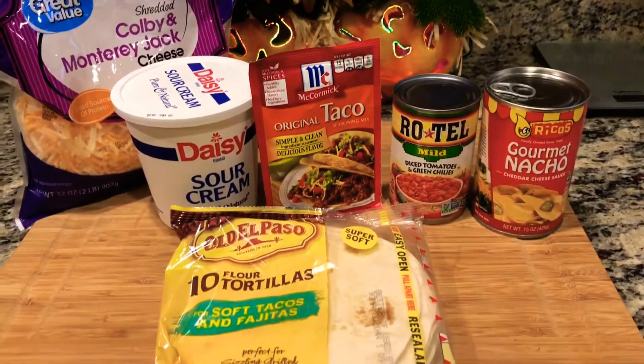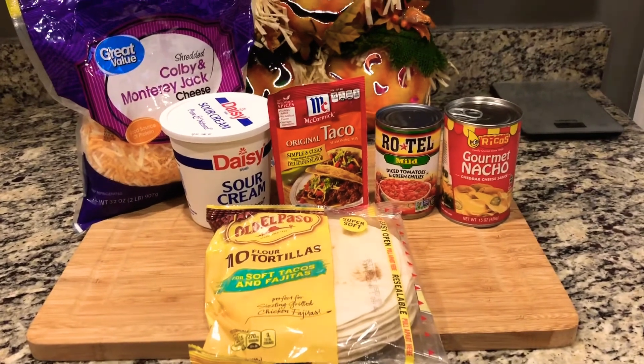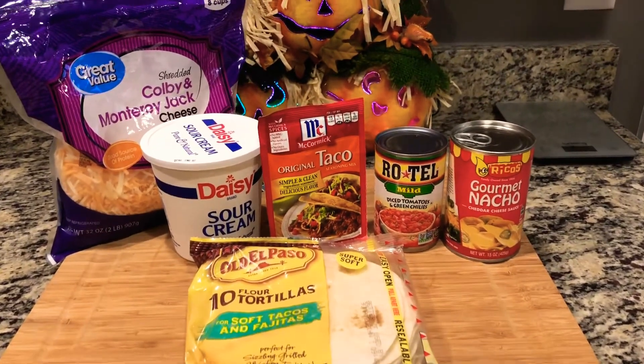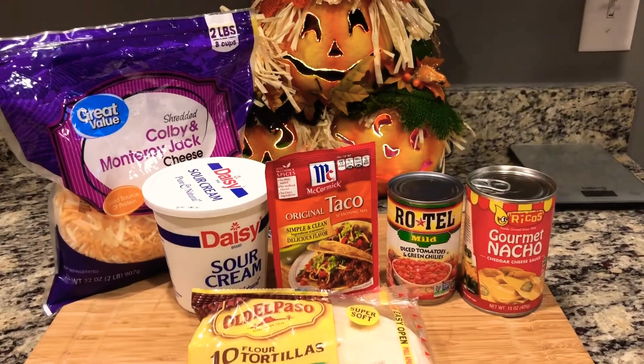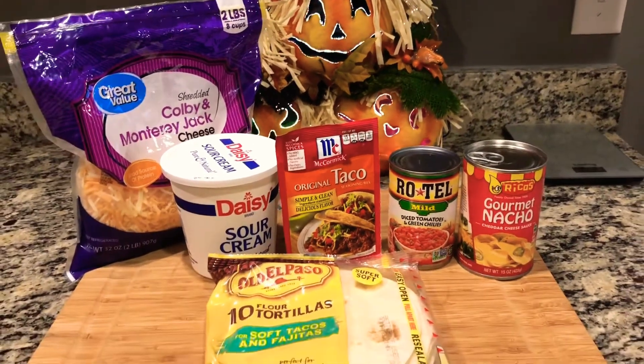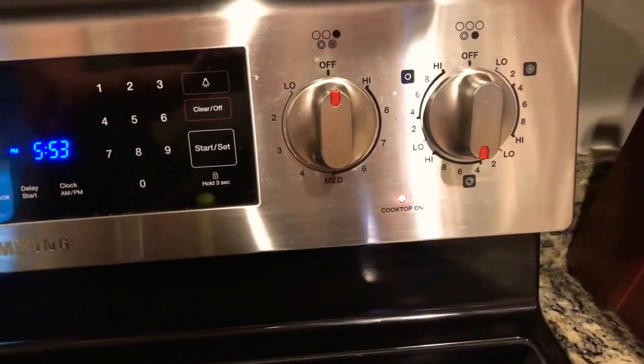Let me tell you what you're gonna need: a pound of hamburger, a pack of flour tortillas, Rico's gourmet nacho cheese — whatever nacho cheese can you want, go ahead and grab it — some diced tomatoes, a thing of taco seasoning, some sour cream, and some Colby or Monterey Jack cheese.